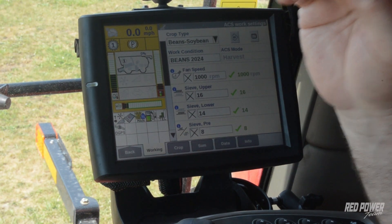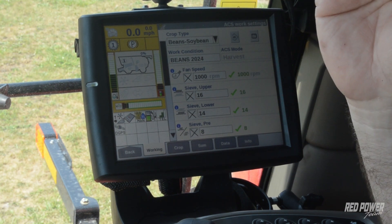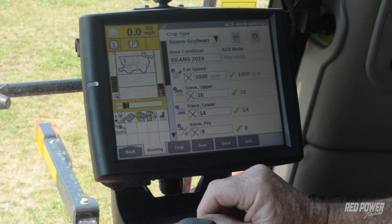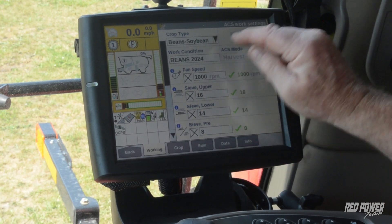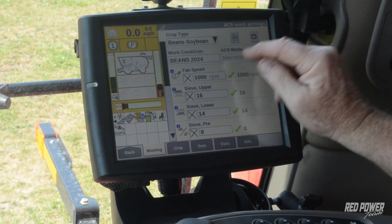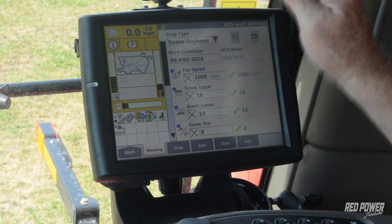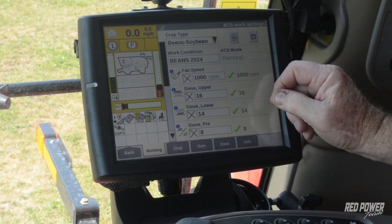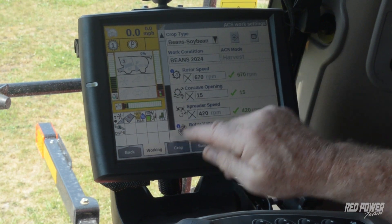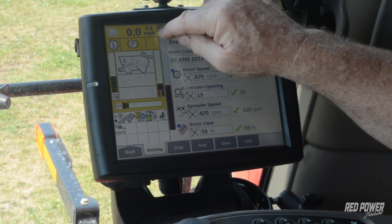Automatic crop settings is no more than a sticky note to help you remember where you have the machine set, especially when you go from year to year. It is not going to change the settings on the go. We select our crop type, have a work condition set up that we can remember — we may do one called Beans 2024 Wet and another Beans 2024 Dry, for different crop conditions we might run into. We're going to go through and predetermine what we want everything set at — we can do fan, sieves, rotor speeds, concave, spreader vanes, everything. Let's just go through this.